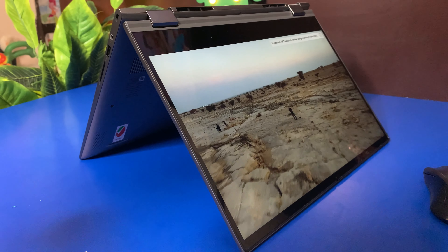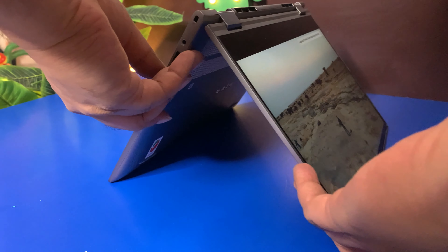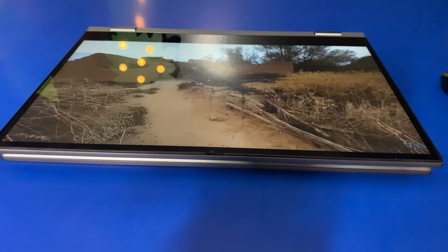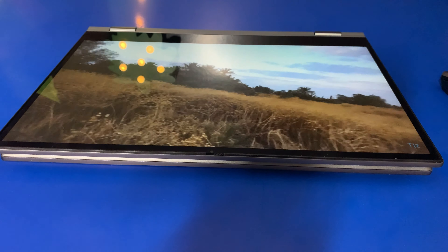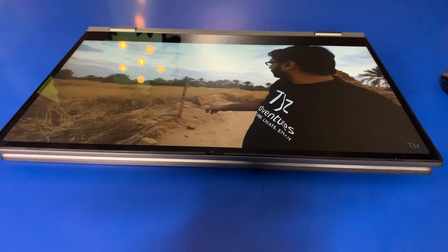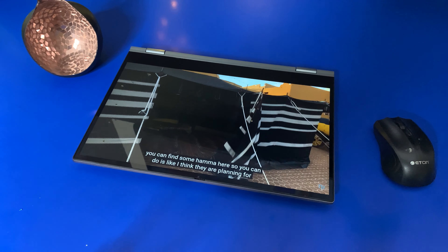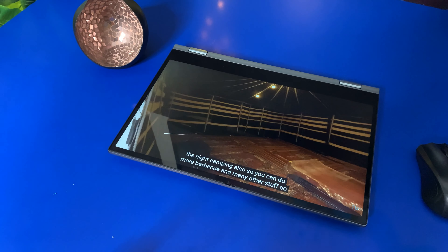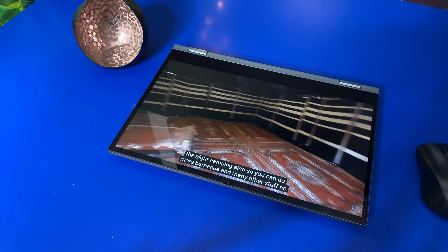It also has a headphone and microphone combo jack for listening to music or watching videos. This 2-in-1 laptop has a full 360 flip and fold design, which offers extremely versatile functionality. By simply folding the screen at different angles, you can turn your laptop into a tablet and back again. You can even flip it into audience mode or presentation mode.